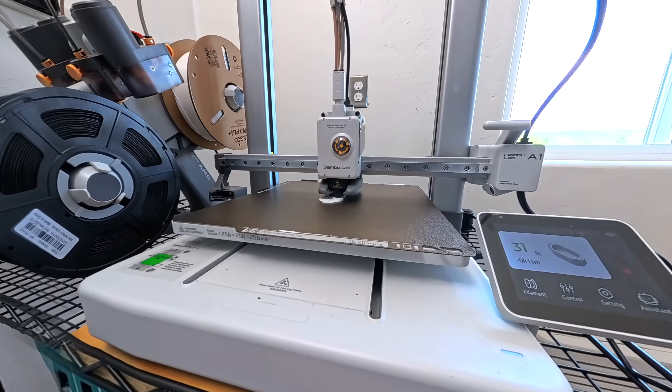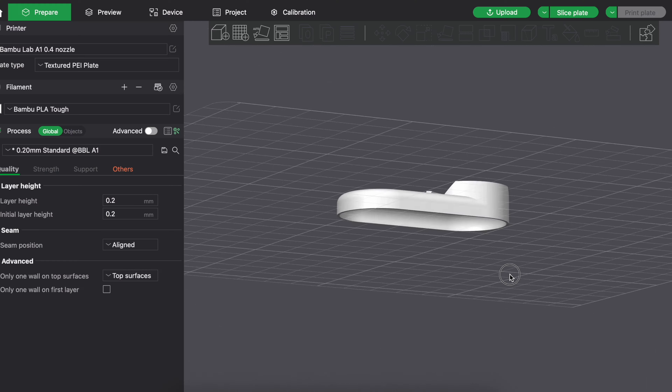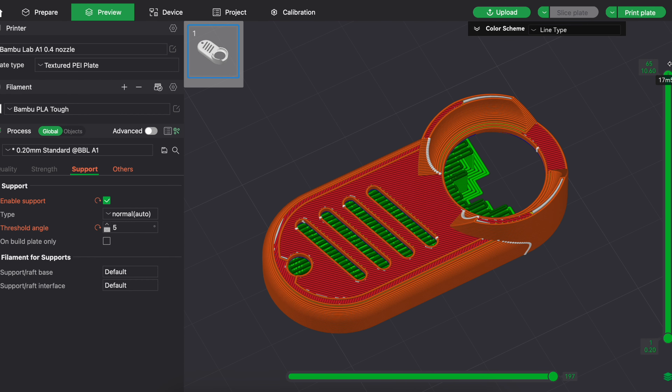I made the 3D print file for this available on my website so that all of you guys out there who have 3D printers can make one of these for yourself. You'll find the link for that in the description below. The digital file isn't free, but I made it as cheap as I could — it's only $3.99.